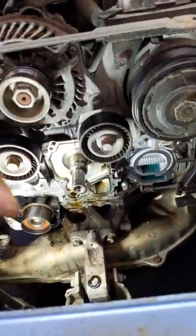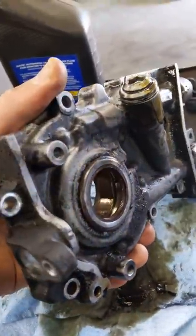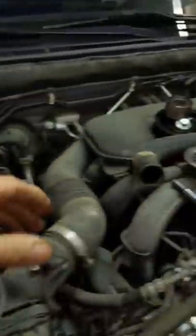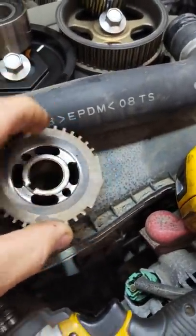The oil pump used to sit right here and now it sits right here on the bench. You can see that the seal is pushing itself out. The crank gear is taking the liberty to chew it up — you can see where it's been grinding on there.